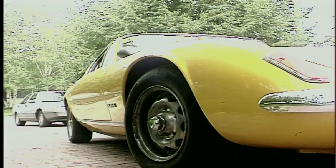It's a 1969 Lotus Elan Plus 2. It was acquired in 1980.